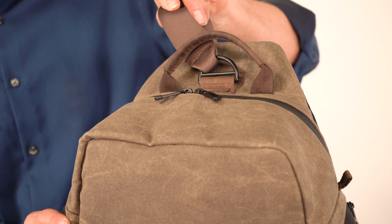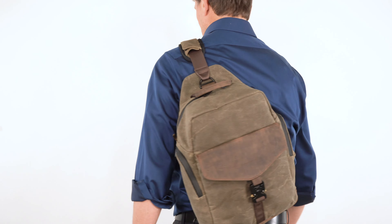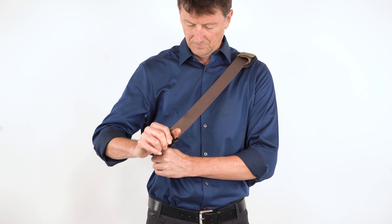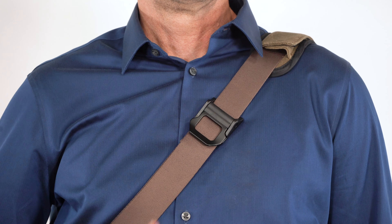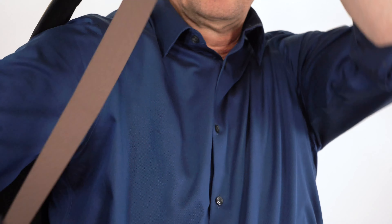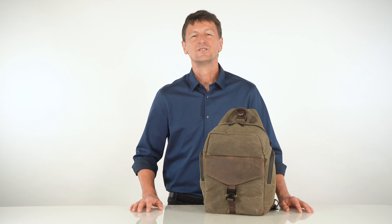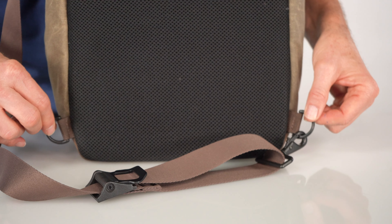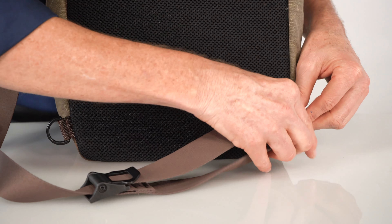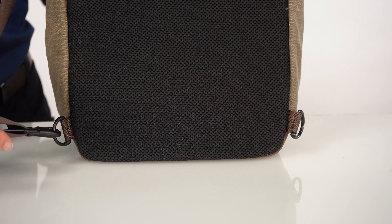Also on top, the shoulder strap pivots in a large metal D-ring so it's always aligned with the way you're carrying your bag. The strap length is quickly adjusted with a really cool cam lock — just lift and pull to tighten, or lift and release to remove. Making adjustments on the fly is quick and easy. We also designed the strap to attach to either side of the sling for left-handed or right-handed use, making sure your Field Sling is comfortable.